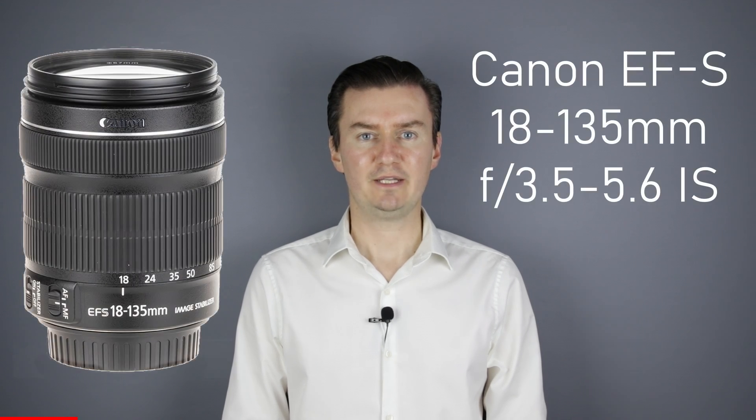Hello everyone. In this video I'll show you how to solve the zooming and autofocusing problem on a Canon 18-135mm IS lens. Recently I had this lens, which zooming was stuck after a while, and the autofocus did not work. The problem was caused by a loose lever inside the lens. So I had to disassemble the lens, put back the lever, and then assemble the lens. In this video I'll show you how I did that.